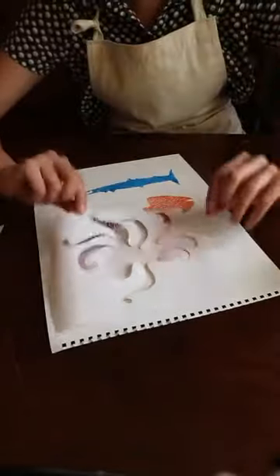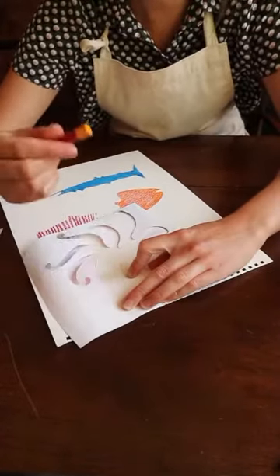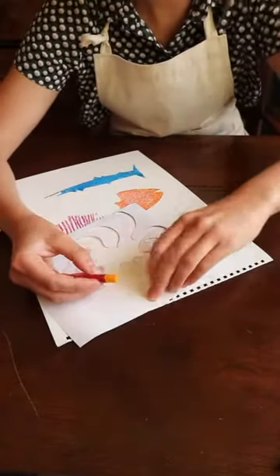Next I'm going to try my octopus. And I'm going to try mixing materials. So first I'm going to start with some oil pastel.